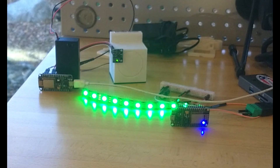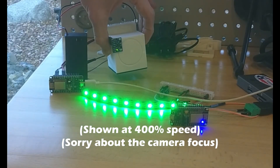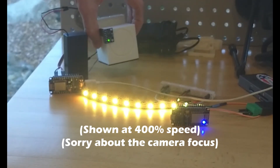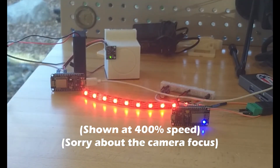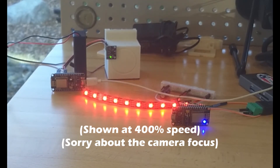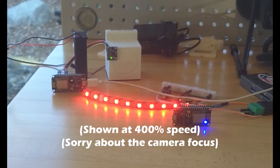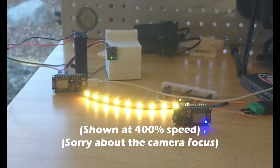Let's see this test rig in action. We'll switch the buzzer on, and that should cause our LEDs to gradually change from green to red. And we'll switch the buzzer off, and watch the lights go back to green. It works, but how does it work?